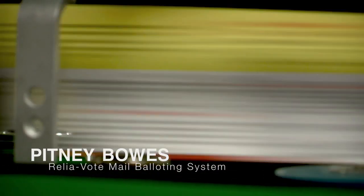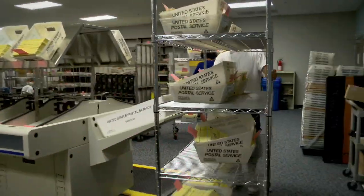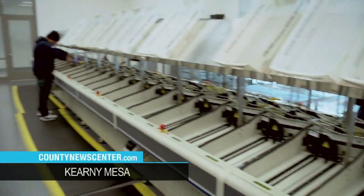The Pitney Bowes machine is one we invested in in 2010 to really process all the mail ballots that we were getting. Right now 54% of the county — the majority of the county — is now voting by mail, and so what we did is invest in a sorting machine to really process and pick up the speed by which we process all of the mail ballots.